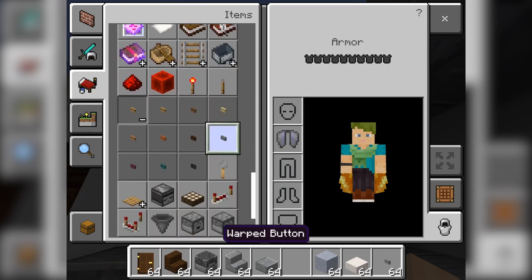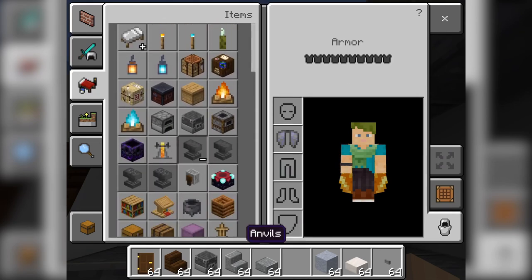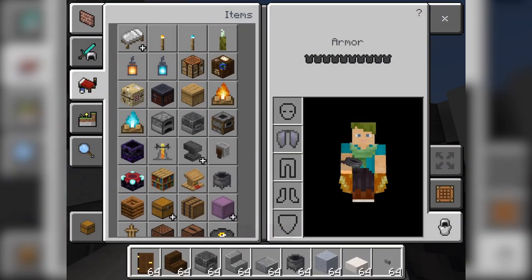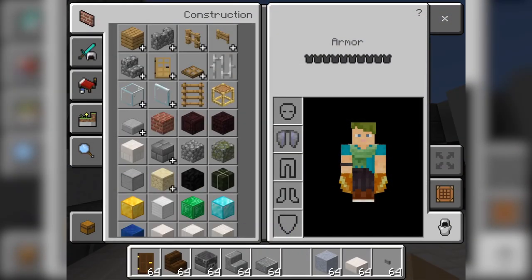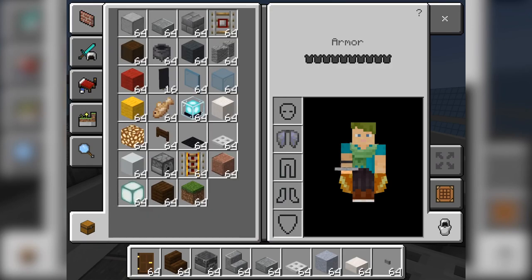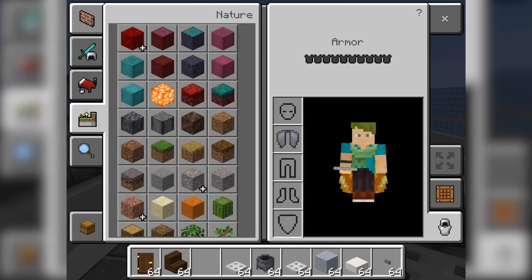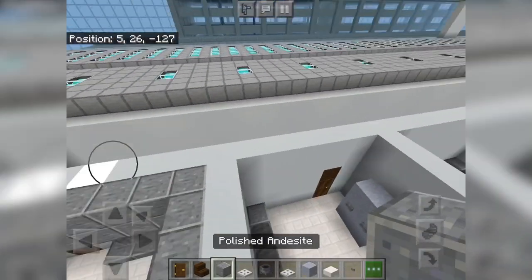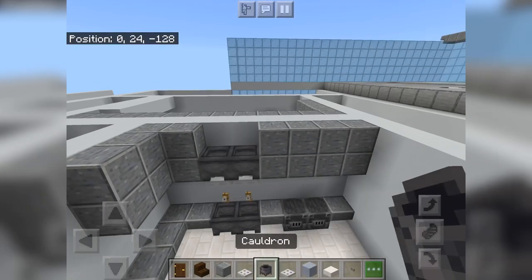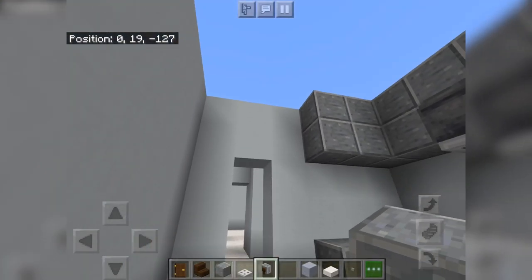Let's do the same thing for the other kitchen over here — oven hood with cauldrons and iron trapdoor, and then a grindstone for paper towels and stuff.